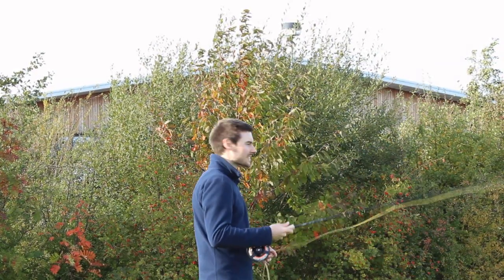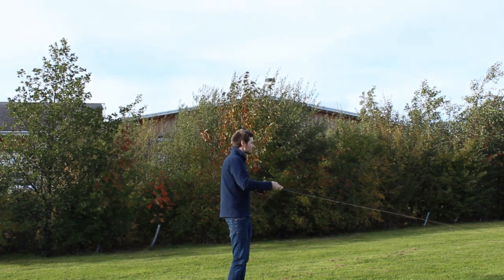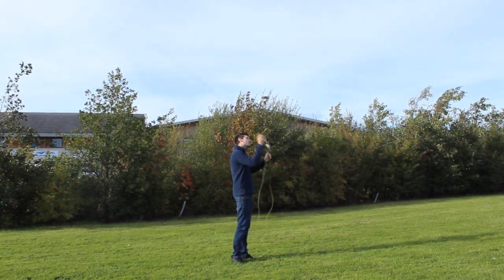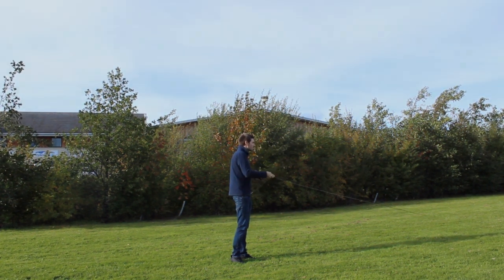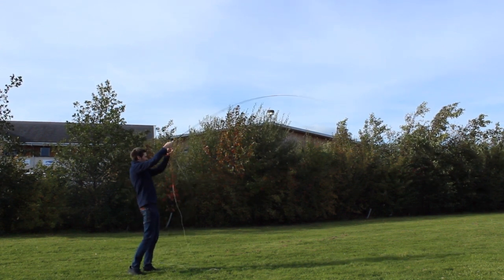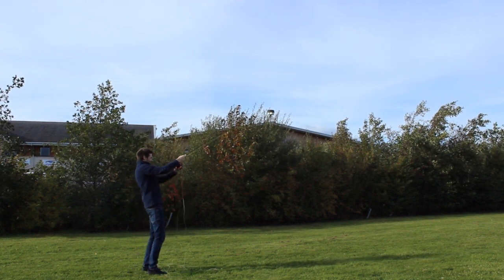Now let's give it a cast. Oh, there we go — fish on! It's a jumper!